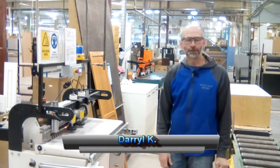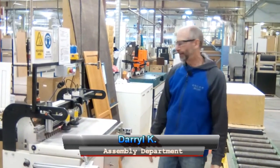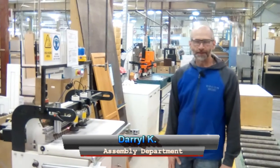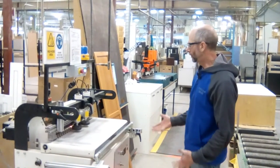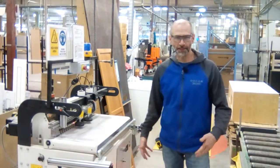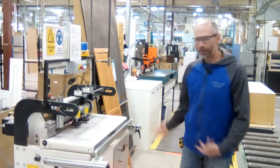Hi, this is Daryl from assembly. Right now I'm at what we call our pinning drill, and I want to do a two-second lean project here — something that will just assist in doing a job better.